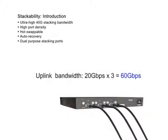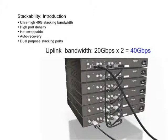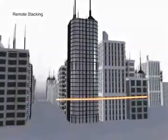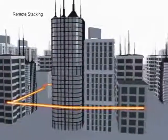Dual purpose stacking ports: when used individually, all three 10 gigabit interfaces can be configured as uplink ports, providing 60 gigabits of uplink bandwidth. When stacked with other switches, the third 10 gigabit interface can be used as a cross-stack uplink port, providing up to 40 gigabits of uplink bandwidth. Remote stacking allows use of either standard 10G CX4 or fiber interfaces, maximizing flexibility.